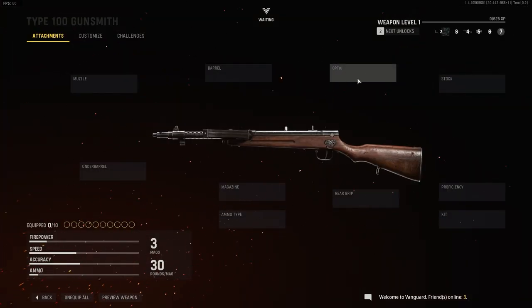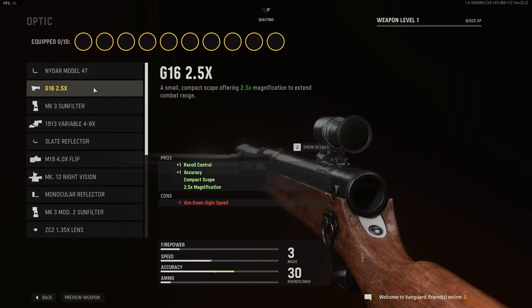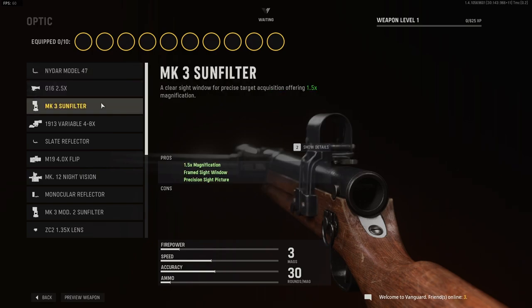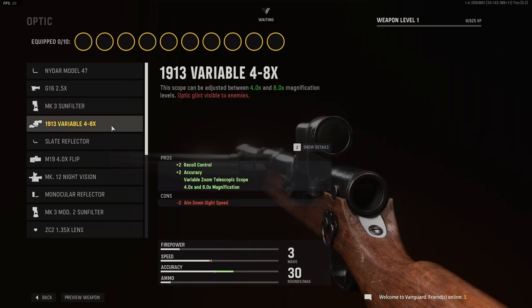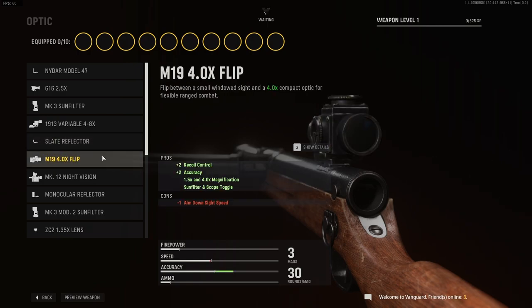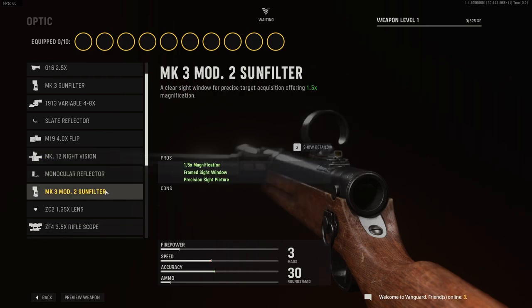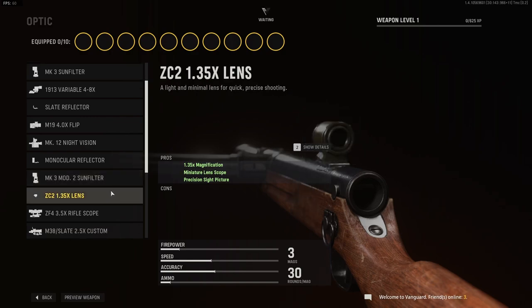I sure hope I'm pronouncing that correctly. Okay, never mind. For optics, we have the NIDAR Model 47, the G16 2.5x, the Mk3 Sun Filter, the 1913 Variable 4-8x, the Slate Reflector, M19 4x Flip, the Mk12 Night Vision, the Monocular Reflector, and the Mk3 Mod 2 Sun Filter.